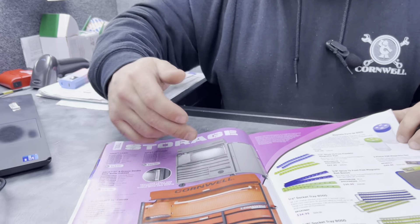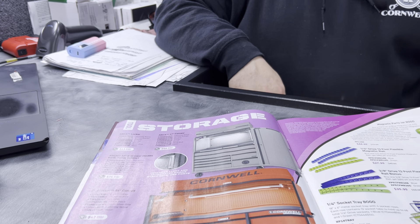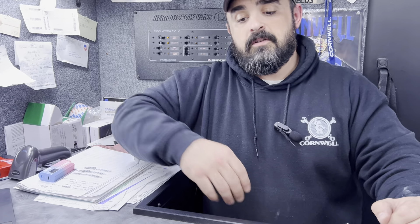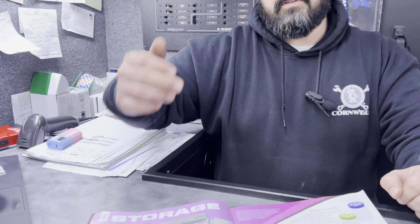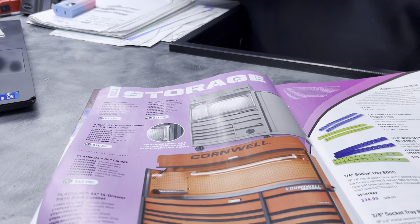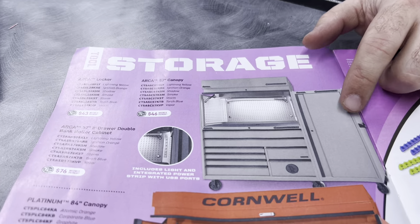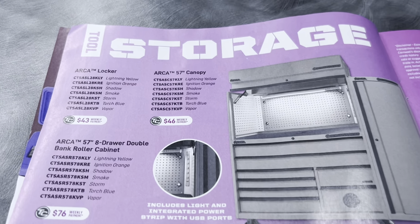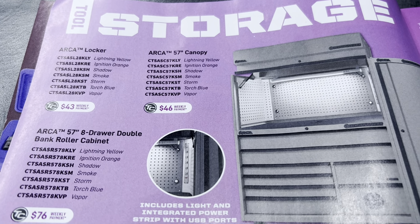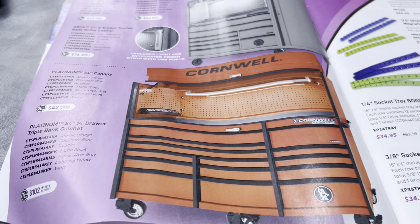We always like to show our storage — trying to mix it up. Usually it's just the Platinum 84 they showcase, so it's nice to see more. This is our ARCA brand with the hutch and the locker. I want to remind everyone that hutches are now available, as are lockers and covers for your entire toolbox — plenty available and plenty of ways to keep it protected.